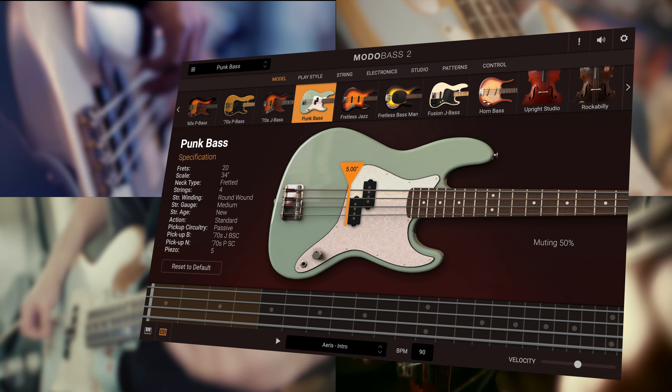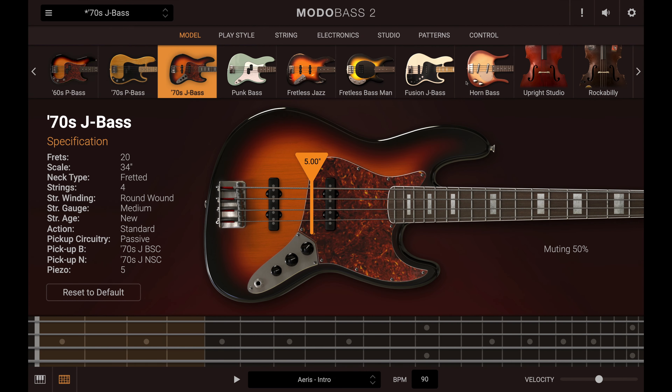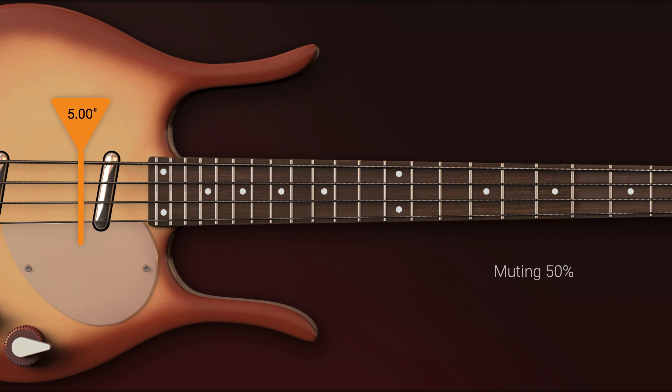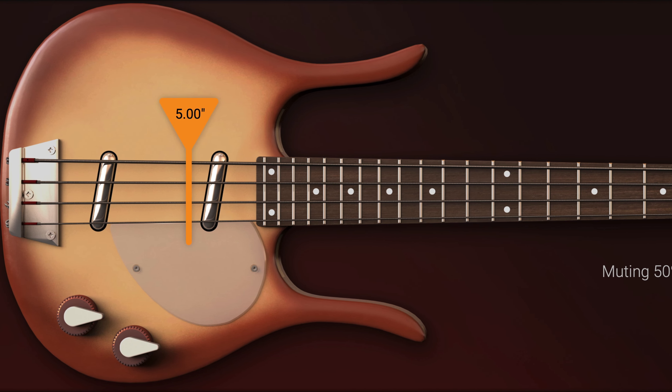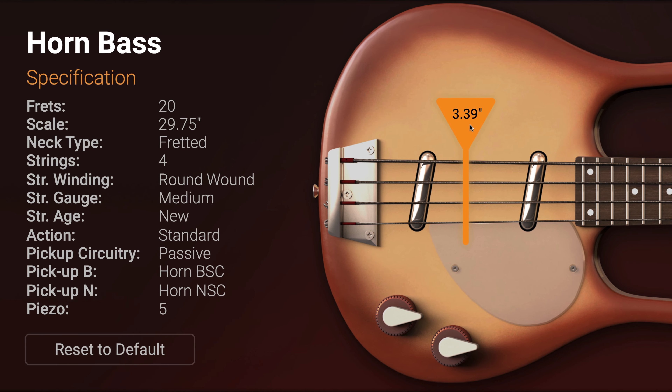Moto Bass 2 adds four new fretted electric basses to the collection. Horn Bass is modeled after the Danelectro Longhorn Bass, the short scale bass celebrated for its vintage sounding bass lines.